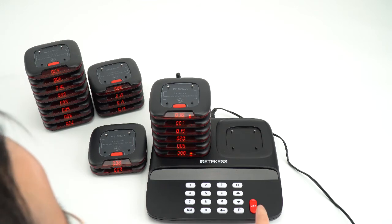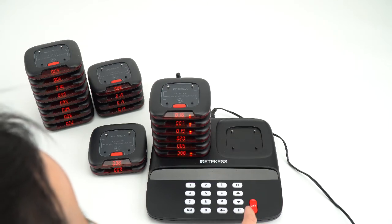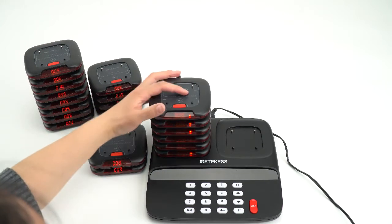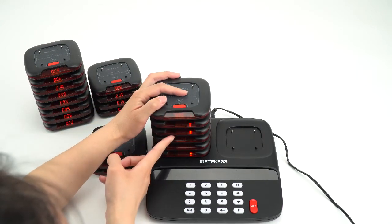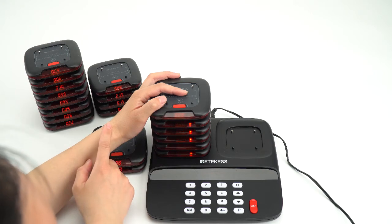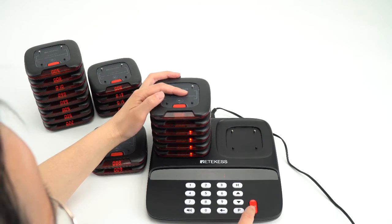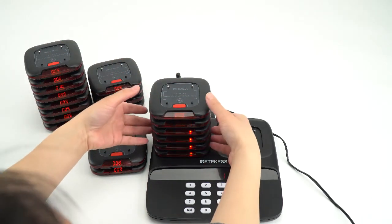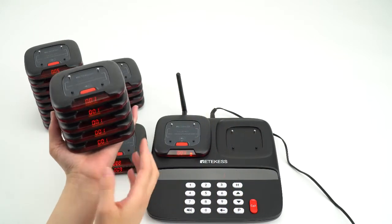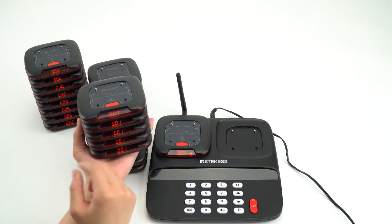It is very convenient to use. Now I will press the keypad and 999, then press call. You can see the pagers have changed. I will change the number to 1 and press call, then pick all the pagers out. All the numbers have changed to 1 at the same time.